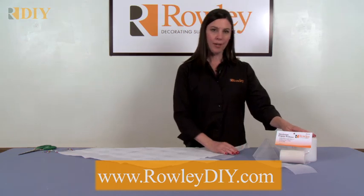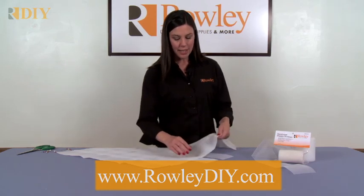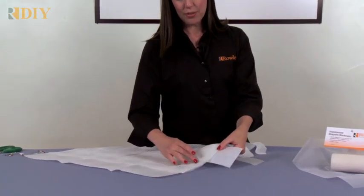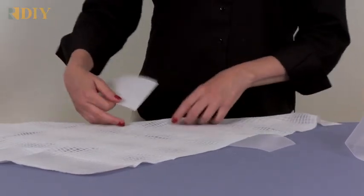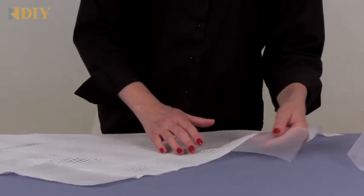This is the Translucent Buckram from Rowley Company. It's used when making pleated sheers. You can see that when using the translucent buckram, you don't see it in the sheer material as you would if you were using a white buckram. This works really well for colored sheers too — if you had a pink or a tan sheer, this looks much better than using a white buckram.